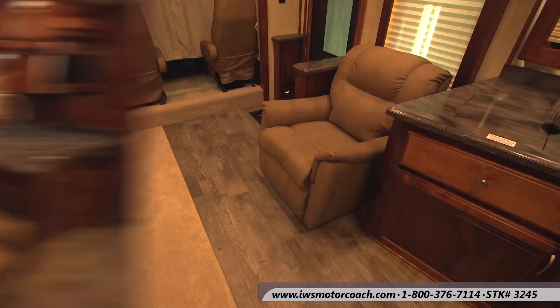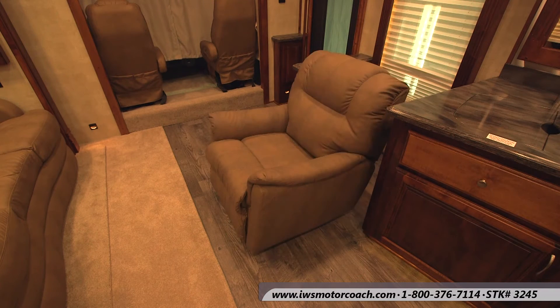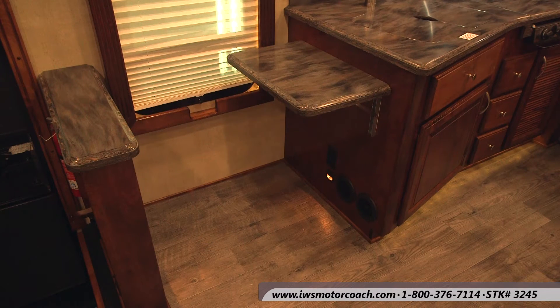Now we're going to talk a little bit about the FlexSteel Recliner on this coach. As you see it moves out, you can position it around the coach anywhere you want. Another feature we installed on this coach is the 15-inch fold-up counter extension. It's really nice, and also notice when you move the recliner out, it's a great place to store extra groceries or a dog box.